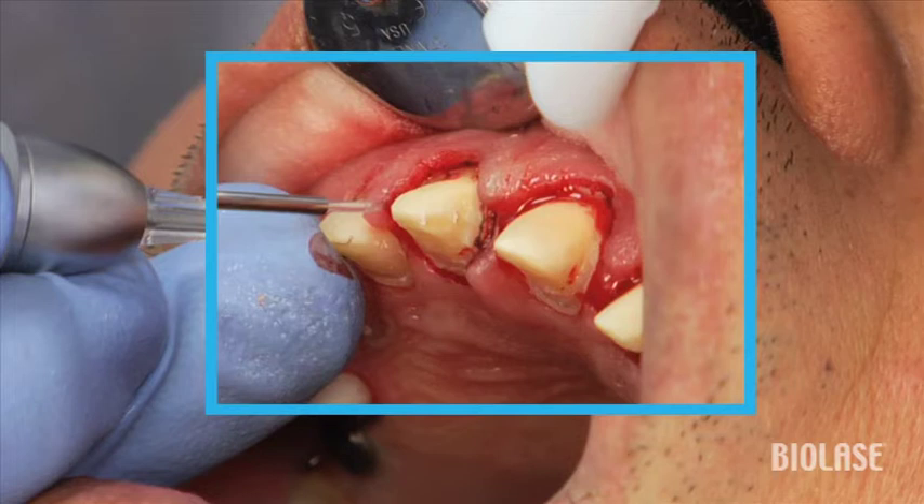The third tip is: if you overheat the tissue to the point that it becomes blanched or white, know that this tissue will no longer be there when the patient returns to insert their restoration. You've overheated the tissue and it needs to be removed at this appointment immediately. When troughed properly, using the proper protocols, the tissue will remain exactly where you left it at this stage of treatment.